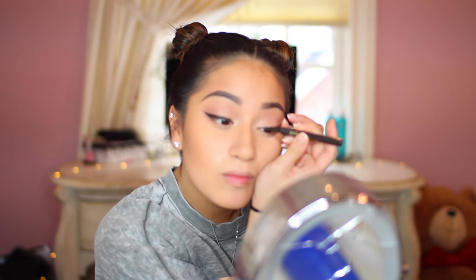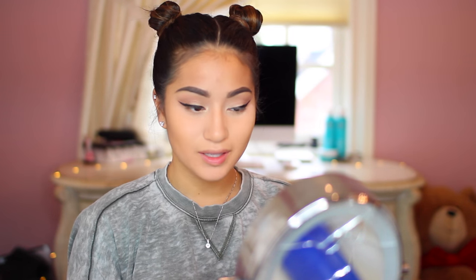Now using this Jouer liner, I'm using that to make this wing. Sorry I didn't go into full detail about this, but this is really just a Get Ready With Me. Now with Too Faced Better Than Sex mascara, I'm applying this all over my lashes — this mascara is my absolute favorite, by the way.